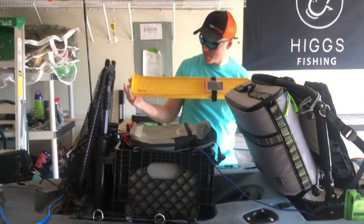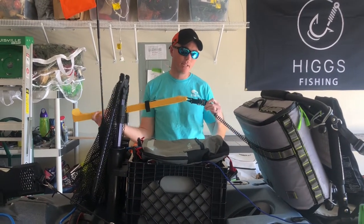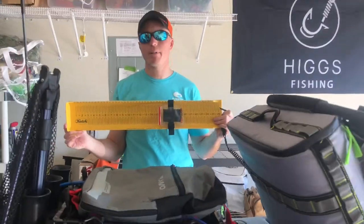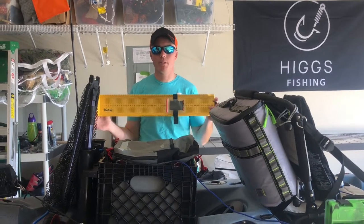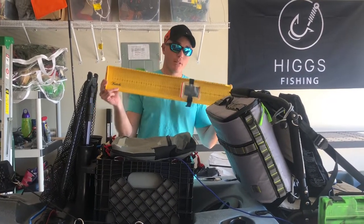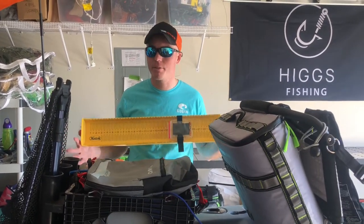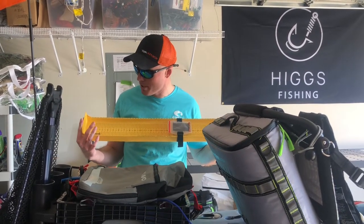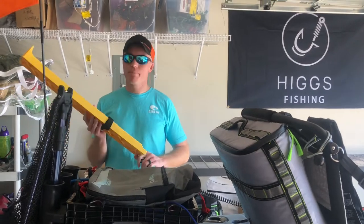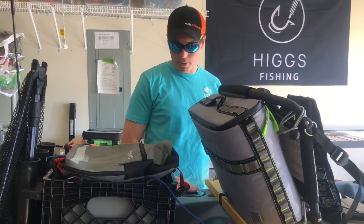Below the cooler you'll see my catch tray, which is tethered to my chair with a Rogue Fishing catch tray tether. It disconnects easily. If you're going to tournament fish, I recommend just going ahead and getting a catch tray — it's a $25–26 piece of equipment and virtually every kayak bass fishing tournament accepts it. Some accept others like the Hog Trough, but KBF only accepts catch trays. Read the rules before entering tournaments, but the catch tray is pretty much the standard.